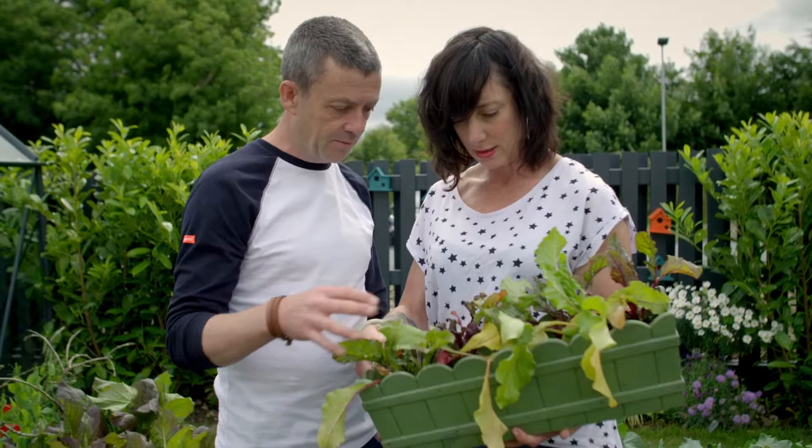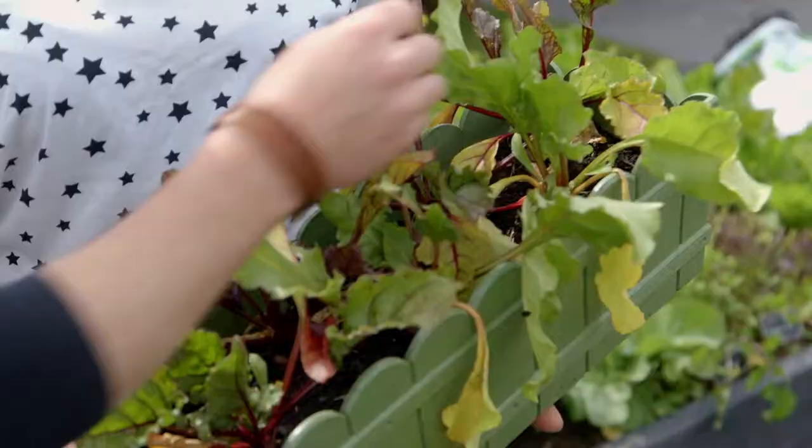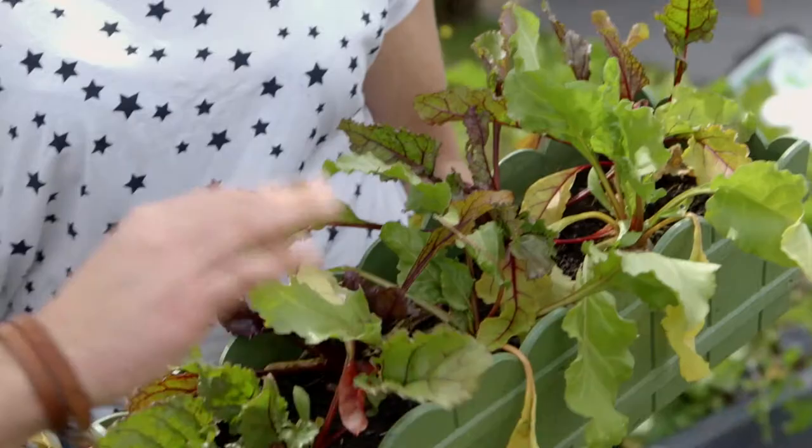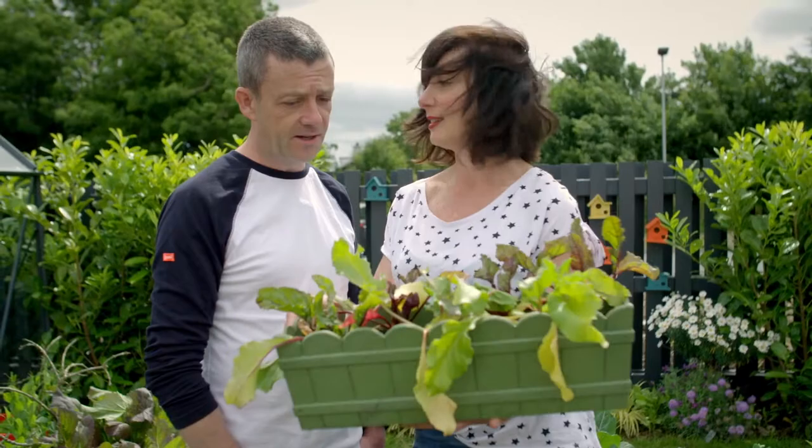Should I give them a little feed to boost them for the next couple of weeks before harvest? Michael doesn't think so — they're only a couple of weeks off being ready. Leave them be; you could eat the smaller leaves in salads. It's a nice return of beets from a very small container.